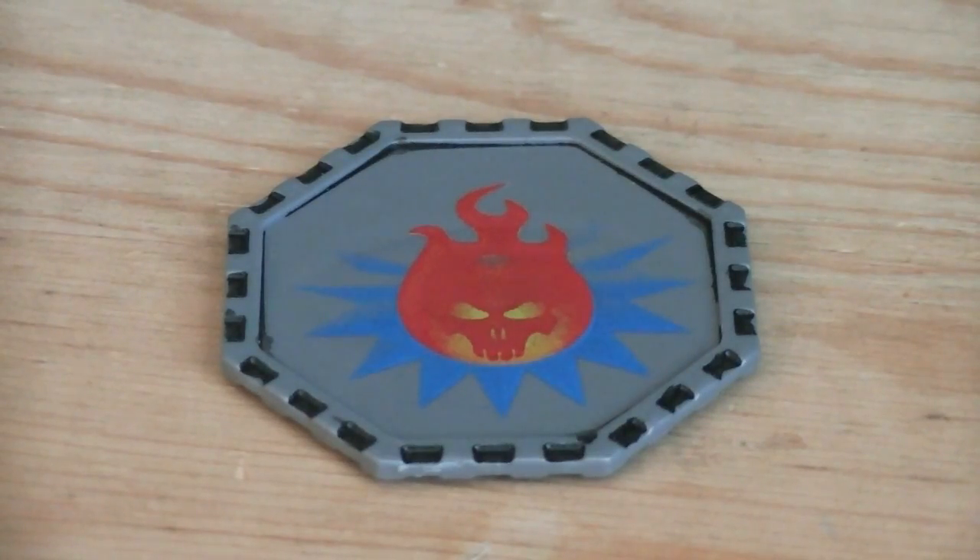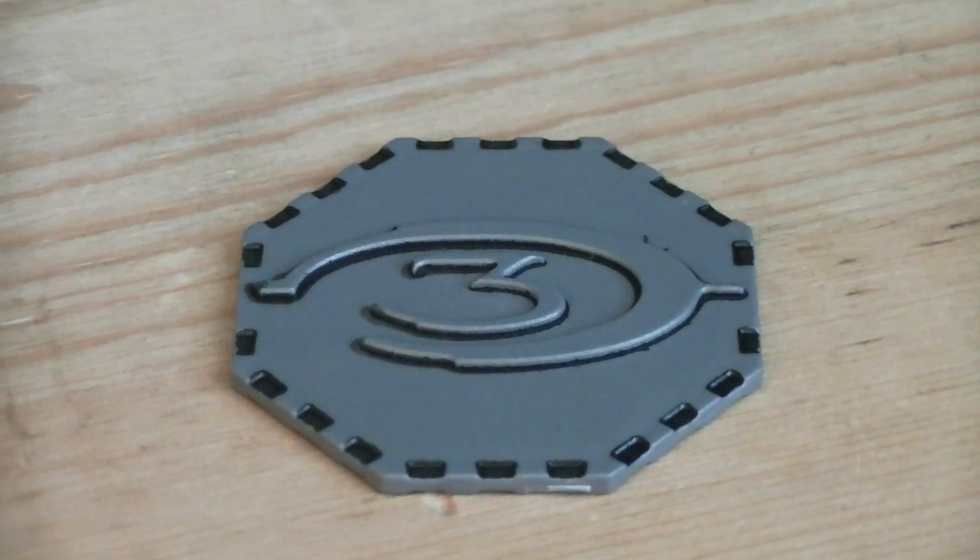Weapons and accessories include an incineration medal, which is actually quite fitting for something that deserves to be burned — at least in the game, that is. And it does have the Halo 3 logo molded onto the back of it.